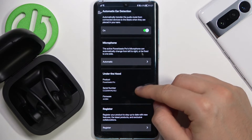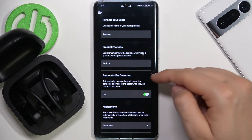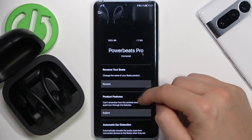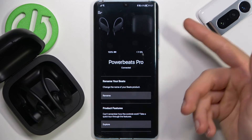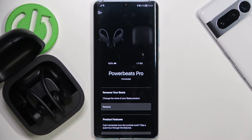You can find here a couple of options, like for example you can check the microphone, check the automatic ear detection, or rename your earbuds. That's all for this video — if you find it helpful remember to leave a like, comment, and subscribe to our channel.